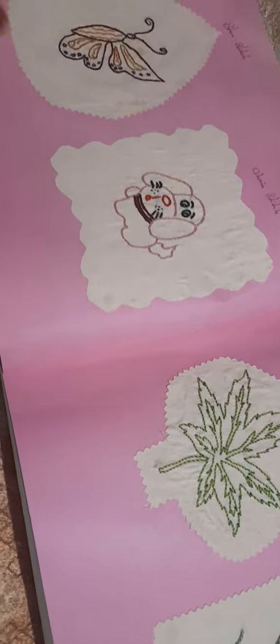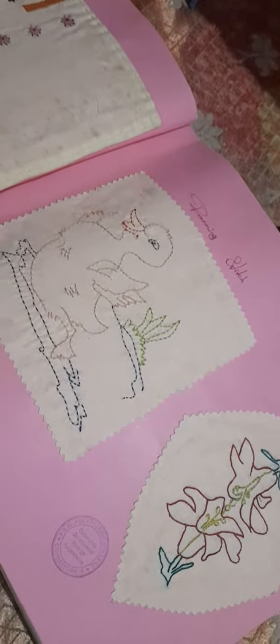That is our stitch. We have 30 stitches. Thank you. Bye bye. See you next week.